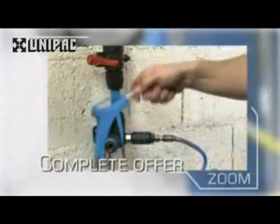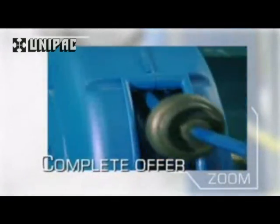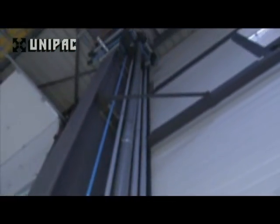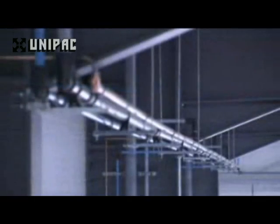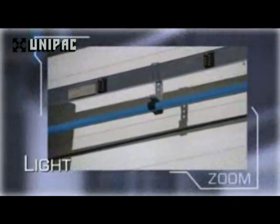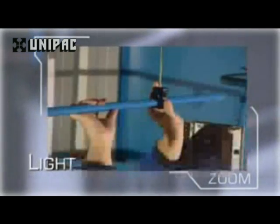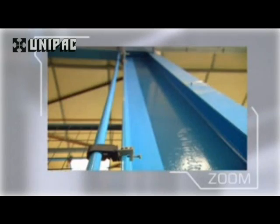For a complete solution, from compressor to point-of-use, the Transair range includes a wide range of complementary accessories and so requires fewer fixing brackets.